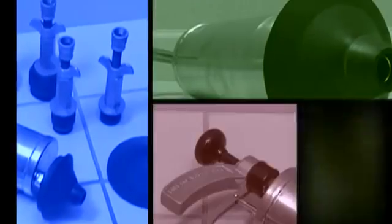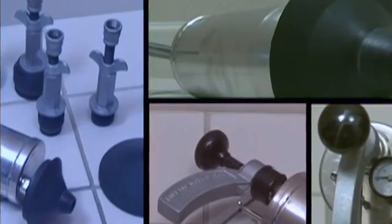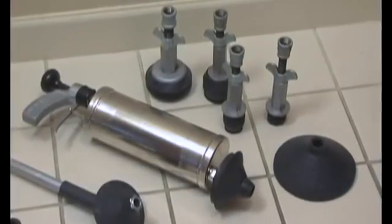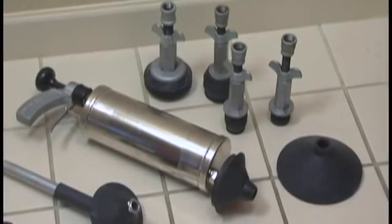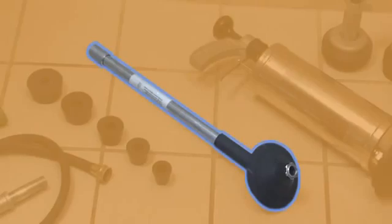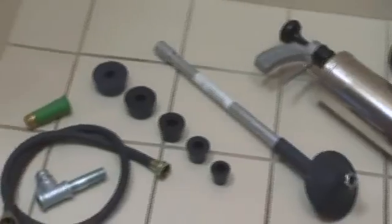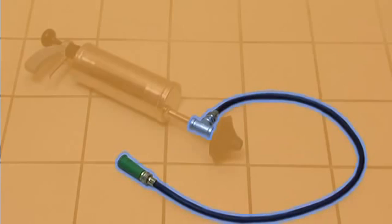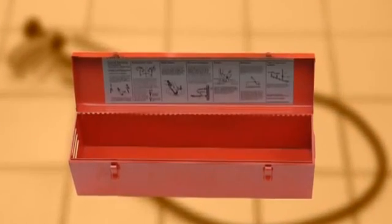With four models to choose from, we've got one to fit your needs. Our deluxe water ram, our most popular model, has everything you'll need to handle nearly any job, including two rubber cones, four expansion plugs, a toilet attachment, five drain adapters, a universal faucet adapter, and a handy carrying case.